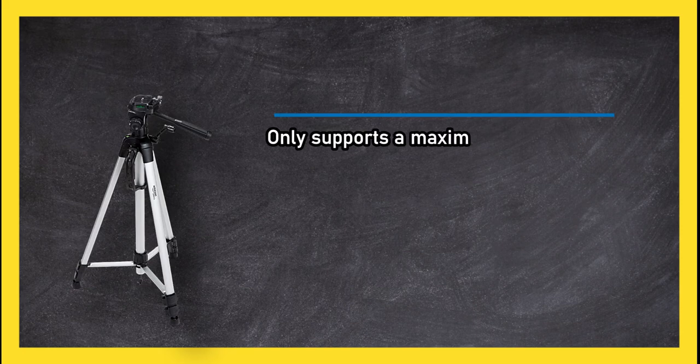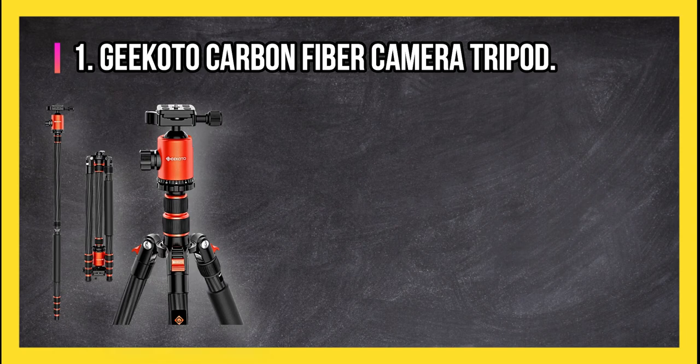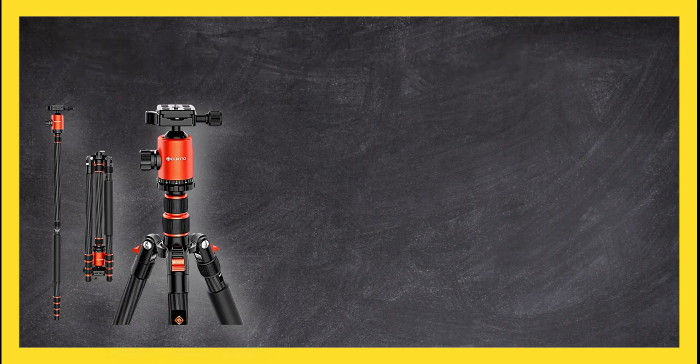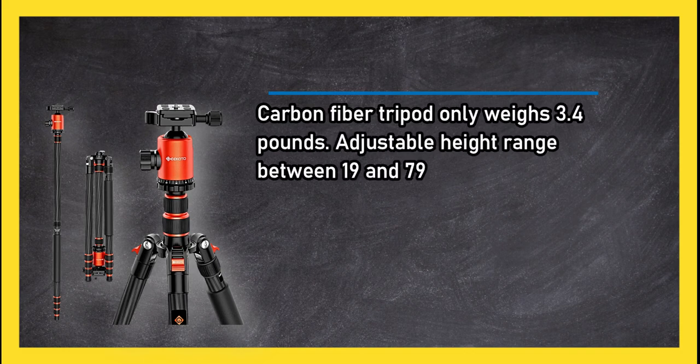Includes a carrying case for convenience. It's a low-priced travel tripod that works nicely for someone who has basic photography gear. However, it only supports a maximum weight of 6.6 pounds of camera gear, so it's not made for large DSLR lenses.